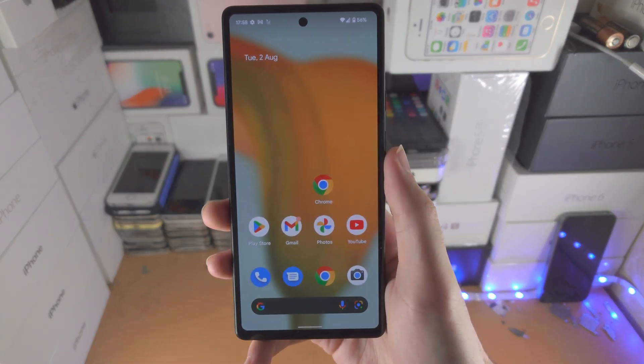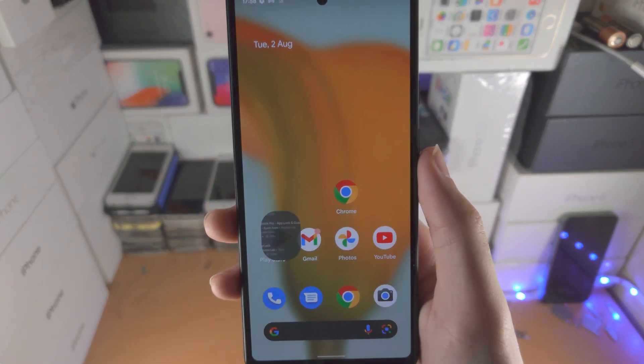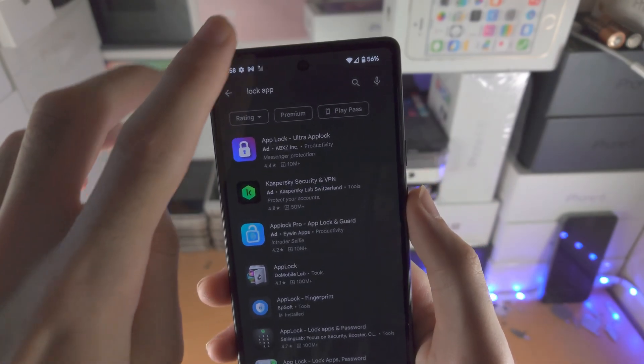Welcome everyone. In order to lock apps on your Google Pixel 6a, just load up the Play Store and search for 'lock app'.